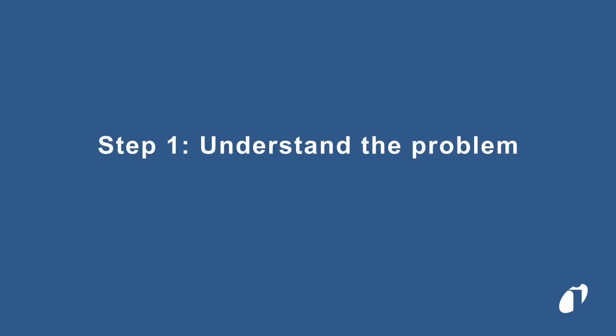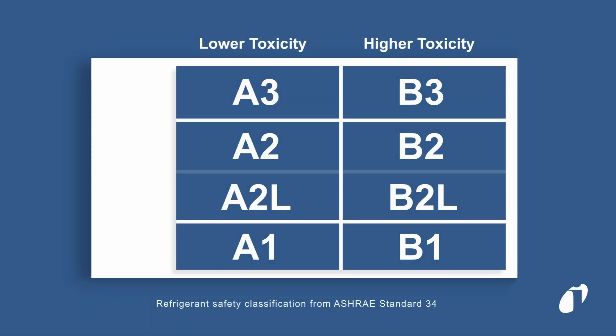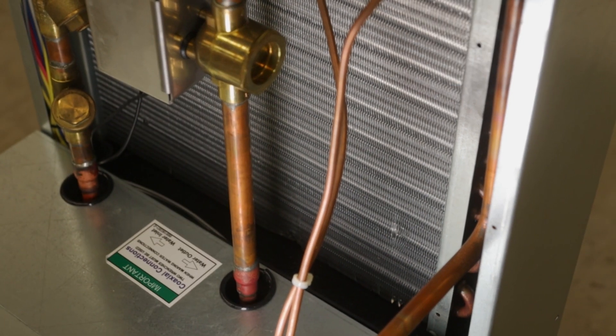The first thing you should do is determine what refrigerant you are working with and how much remains in the system. If the system contains an A2L or A3, be sure to handle these refrigerants with extreme care, as improper handling can lead to serious injury or death. If the refrigerant charge is low, certain leak detection methods can be less effective.